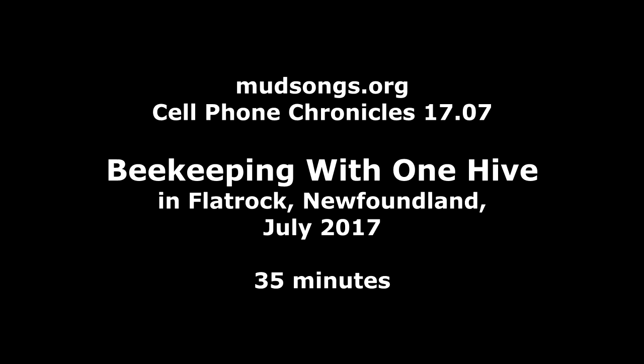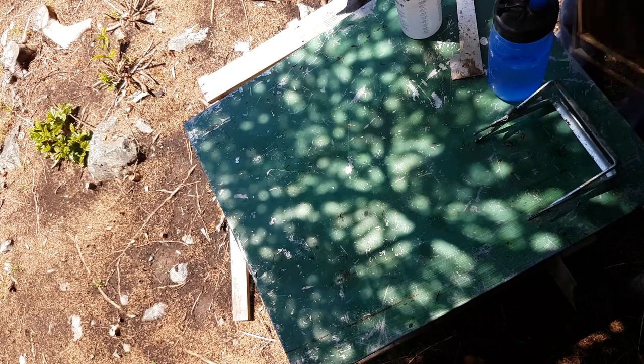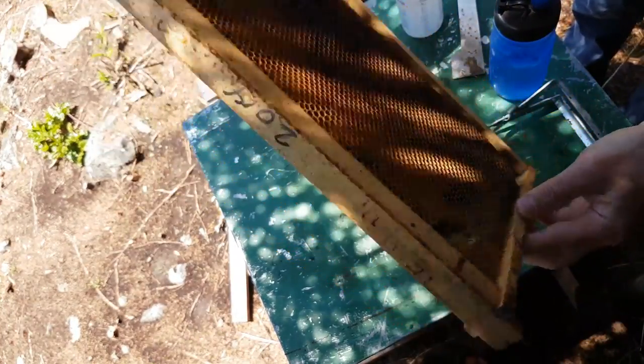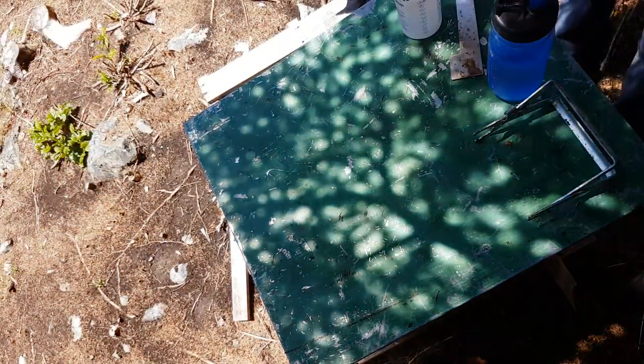I'm going to pull the hive apart and insert a frame full of drawn comb into the hive. This is just an empty frame but the bees have made comb on the frame, so it's all empty cells. The queen can lay in it, they can fill it up with honey, or they can do whatever they want with it.